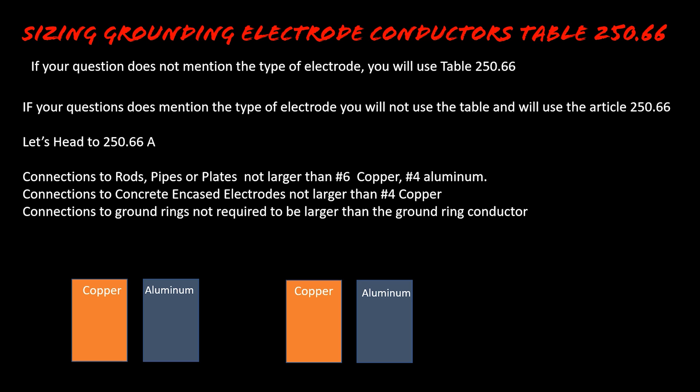Now let's look at 250.66(C). I've never seen a test question about a ground ring, but you may face it in real life or on your test. For ground rings, the grounding electrode conductor is not required to be larger than the ground ring conductor itself. So if your question says a number six conductor was used for a ground ring electrode, you would not need to go larger than whatever the ground ring was made of. To recap: rods, pipes, plates → no larger than #6 copper or #4 aluminum. Concrete encased → no larger than #4 copper. Ground rings → no larger than the ground ring conductor.